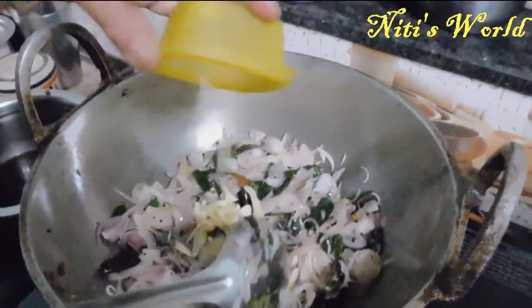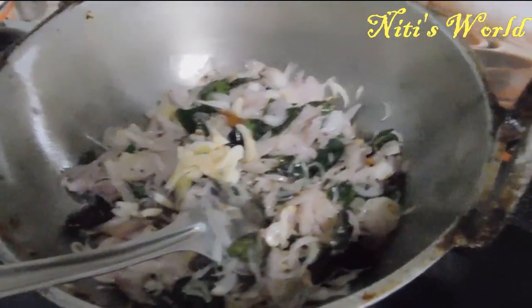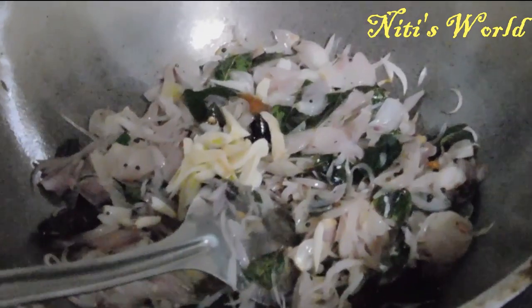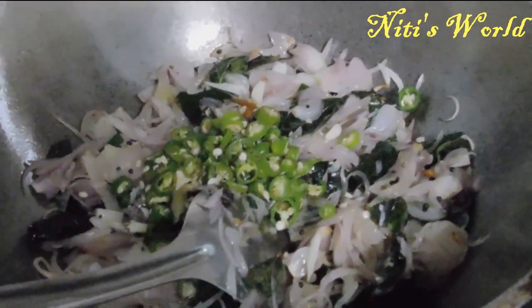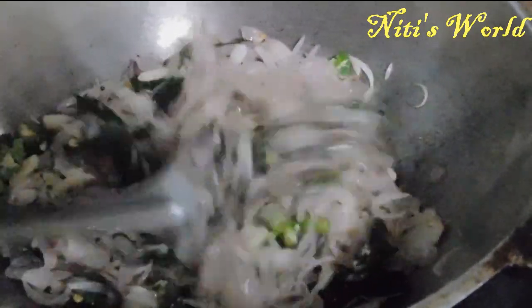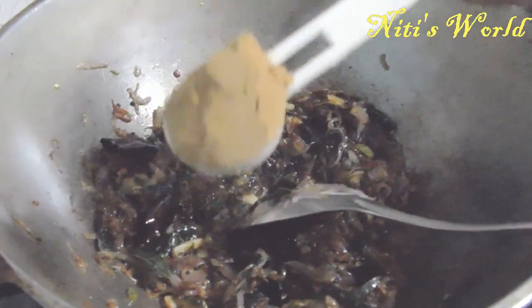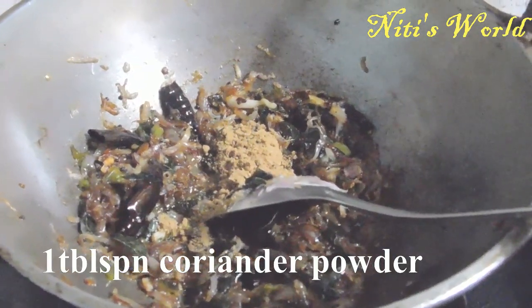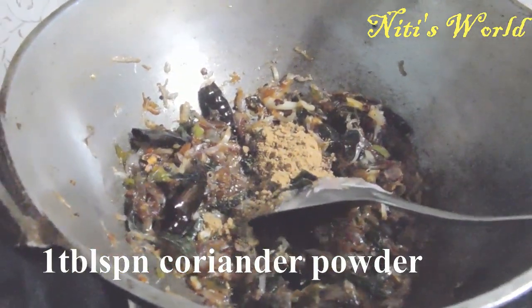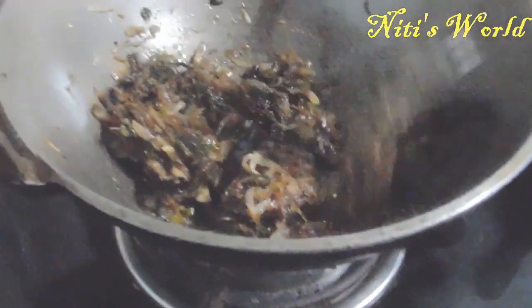If you want to make a little bit, you can add a little bit. Put 1 tbsp of the pot and mix it up — 1 tbsp of it, so we'll mix it up.